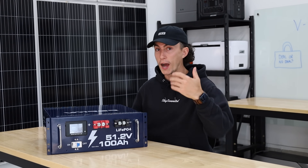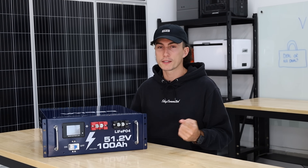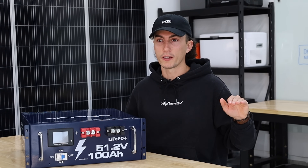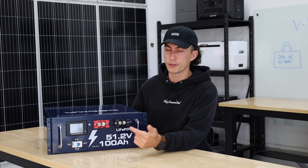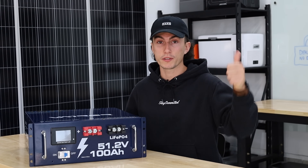We even emailed Vatra because we were wondering if we killed the battery from doing one surge test. They emailed back and said you're not supposed to surge the battery — which could be true, but that's why there's a BMS. It protected itself — good job. It came back on two hours later — bad job. Every other battery we test, it's like 30 seconds. That's all I'm saying.